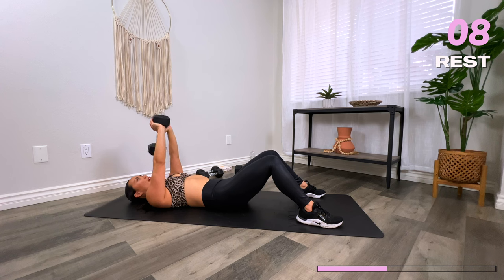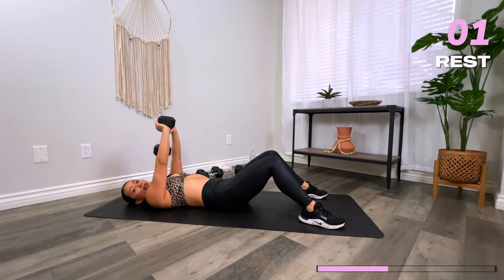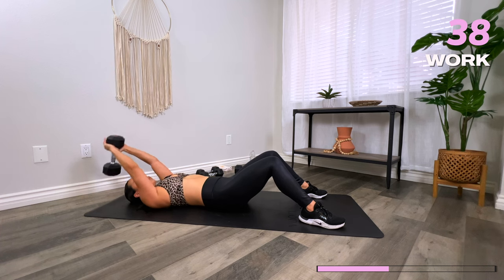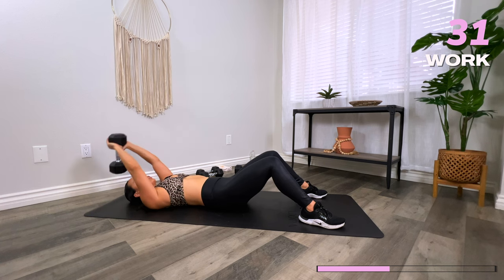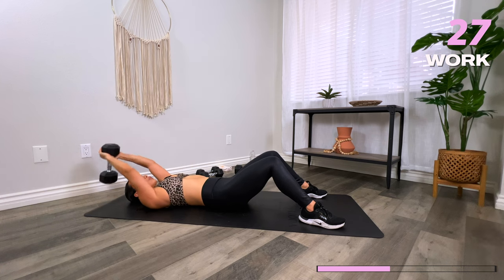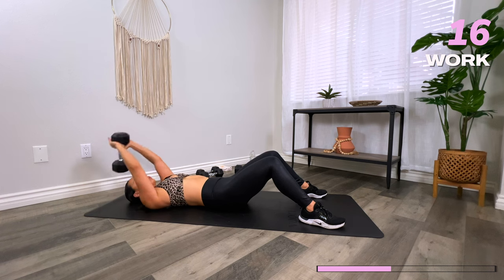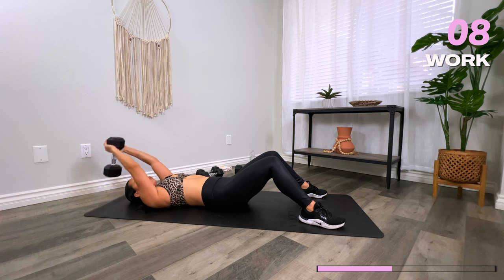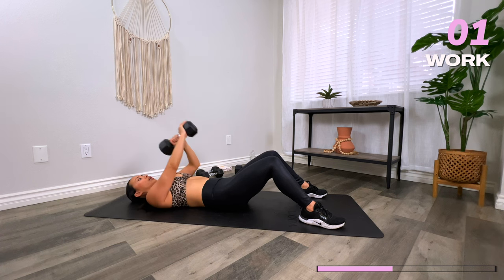You can keep the dumbbell you have for lat pullovers — one dumbbell. Create a diamond shape with your hands. You're going to bring the dumbbell back behind you, squeezing your lat muscles that run down your back as you bring it back up above your chest. Keep your chin off your chest, slight micro-bend in the elbows as the dumbbell comes back. The lever comes from the shoulder joint, so keep those arms relatively straight. Keep your back flat on the floor, press the belly button down. Firm grip on the dumbbell. Three, two, and one. Rest.